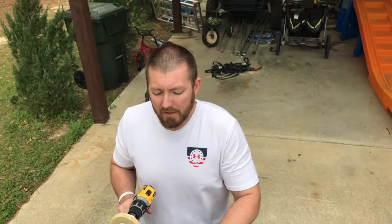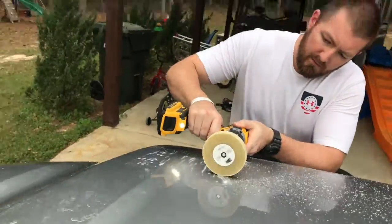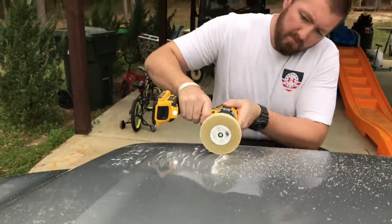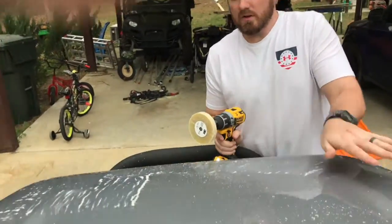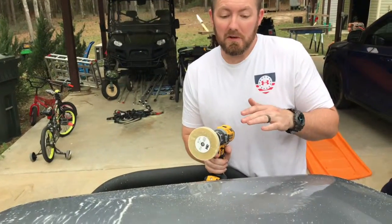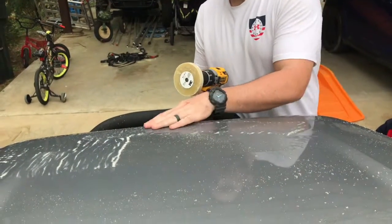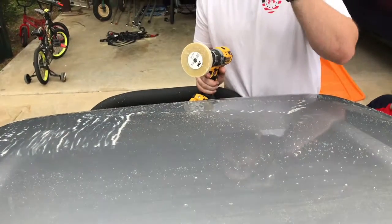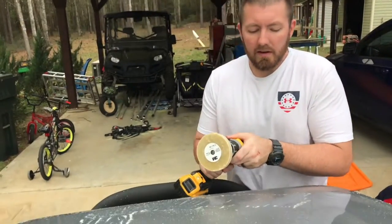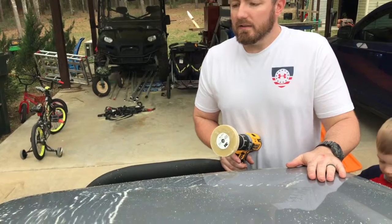I don't know how long this wheel is gonna last, so what I'm trying to do is keep real light pressure on it. What I've figured out — it's been a progression — if you do just small sections back and forth and keep working it this way, you leave way less residue to clean up. So I'm just gonna take my time and do just small sections, maybe this big, and kind of work it into itself like this.